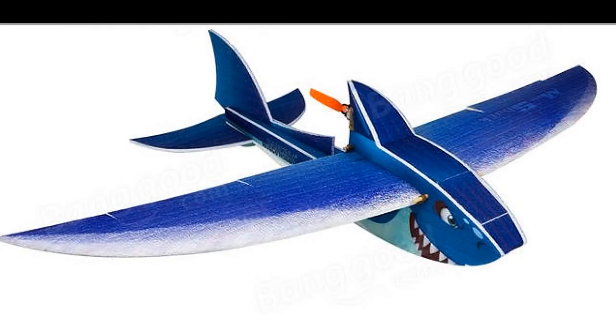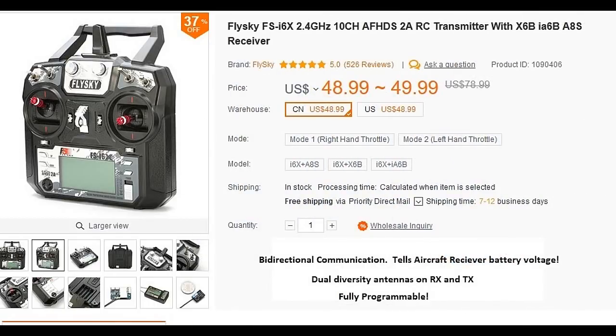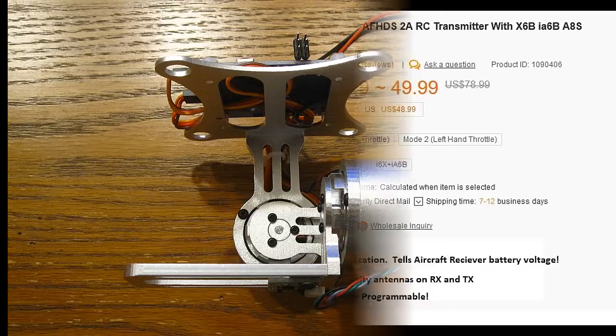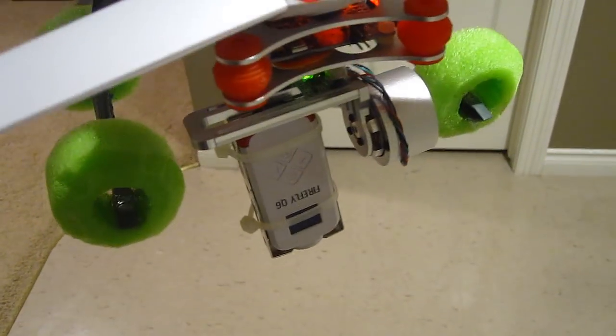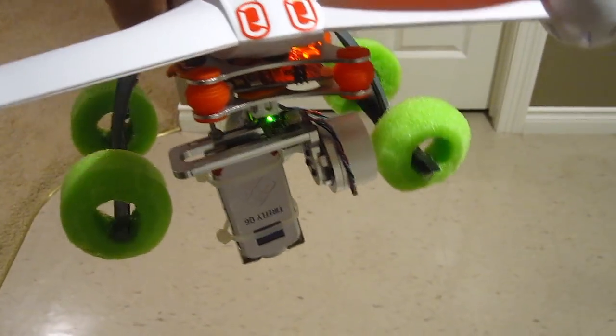I liked it a lot so I began searching for months for a new one, but I just can't find one. What I did find was a flying shark from Banggood — it looks simple enough to build, so I ordered one. While searching the Banggood site I also decided to try one of their FlySky radios, and I thought I would try to video the shark from above with my Blade 350 quad.